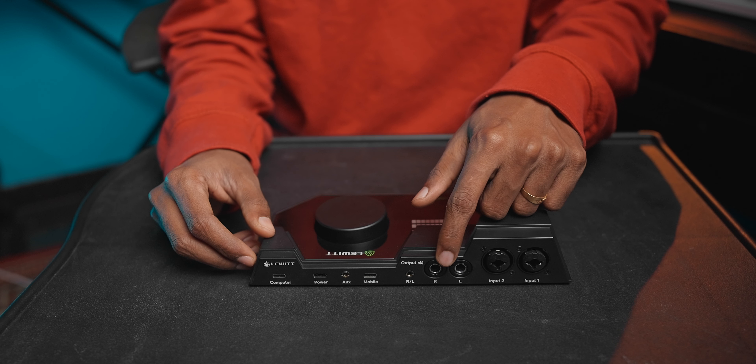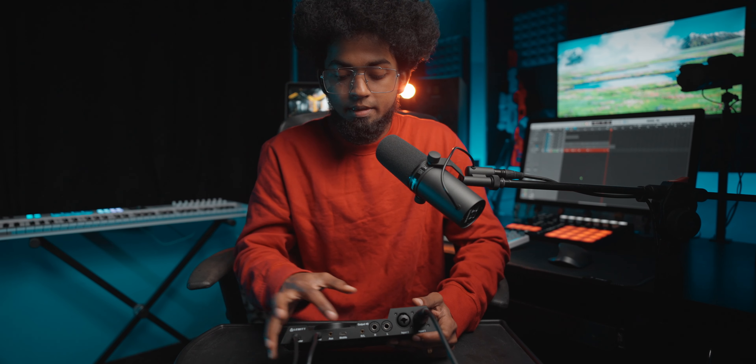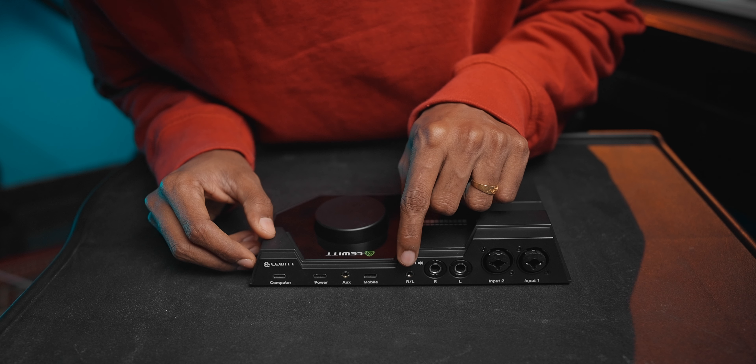The preamp has 72dB of clean gain available, which makes it a great quality preamp. On the back panel, we have two stereo output ports — left and right — as well as a 3.5mm output port for left and right. One output is for consumer speakers and one is for headphones.